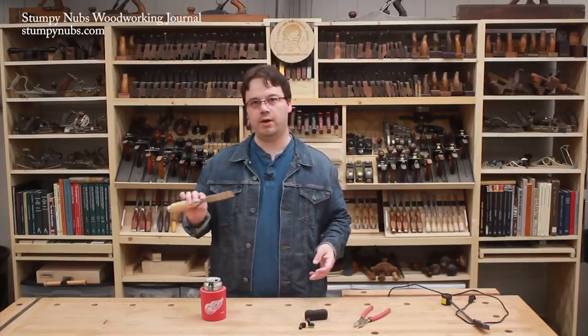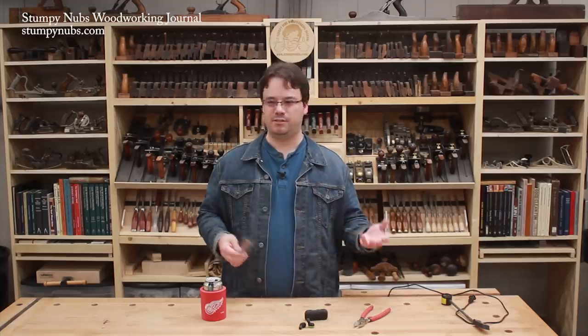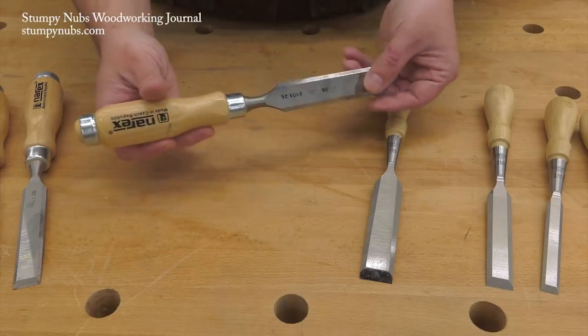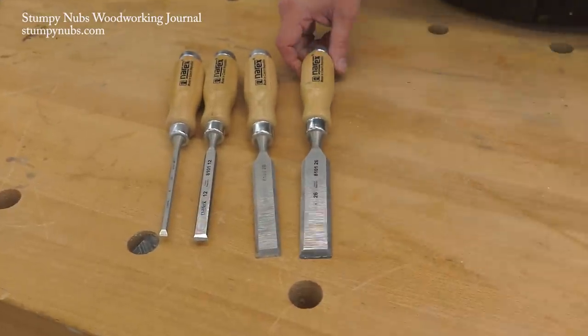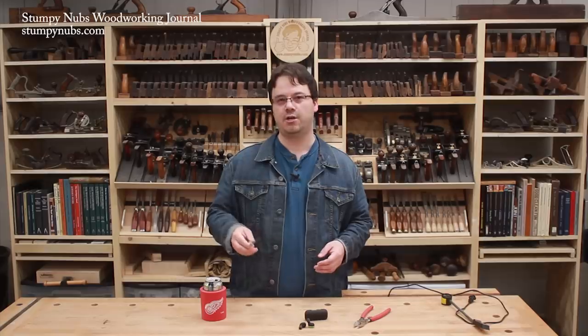I'm not sure if all Narex chisels come in such good shape, but I was surprised to see that on a set in this price range — usually they're pretty hard to flatten on the back. It's a sign that the small manufacturer, which is in the Czech Republic, cares about the quality they put out, and that's why we use them here in our workshop. I have no problem recommending Narex chisels to others. Check them out with the link below.